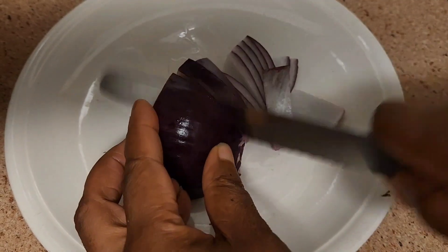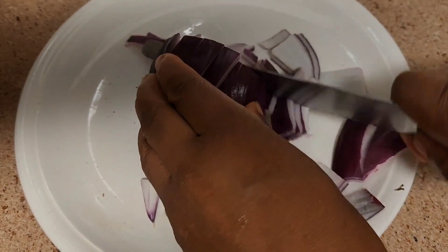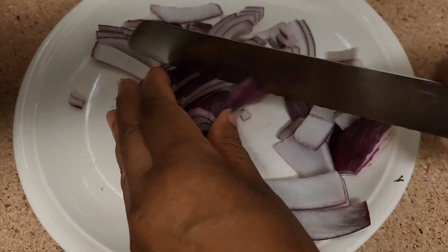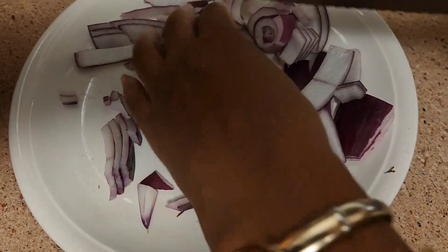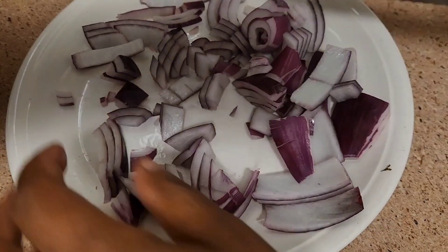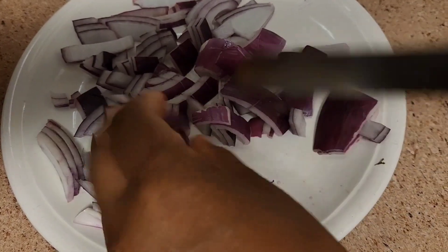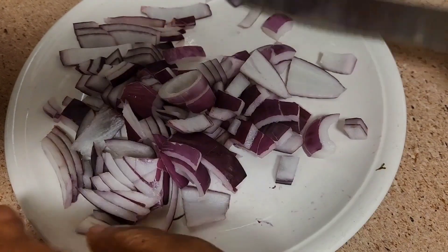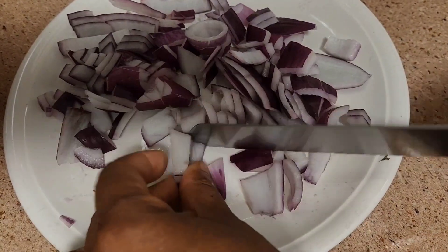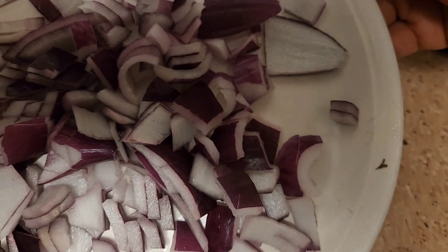I need an onion cutter. Not easy. I'm a mermaid! So we'll add this as well.